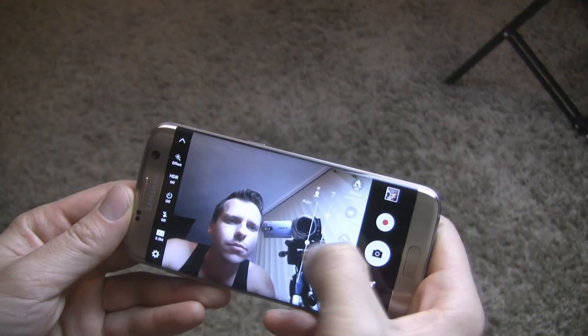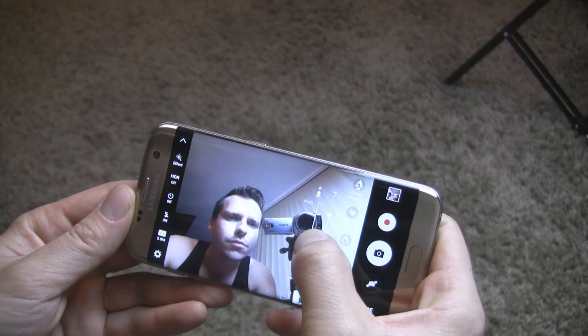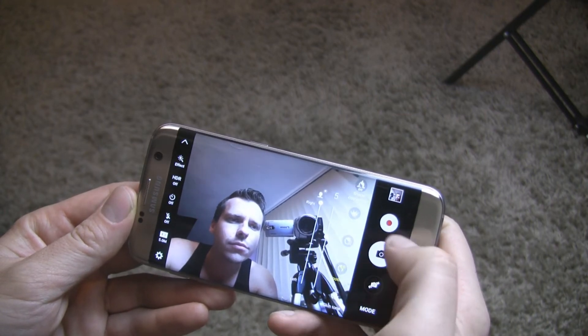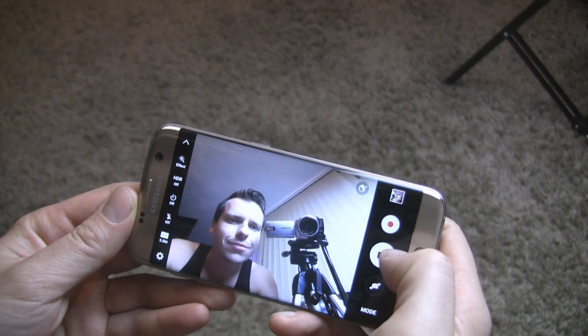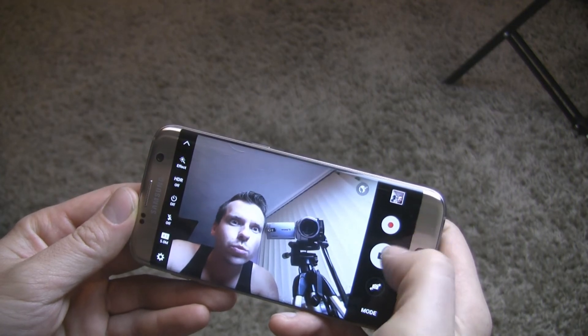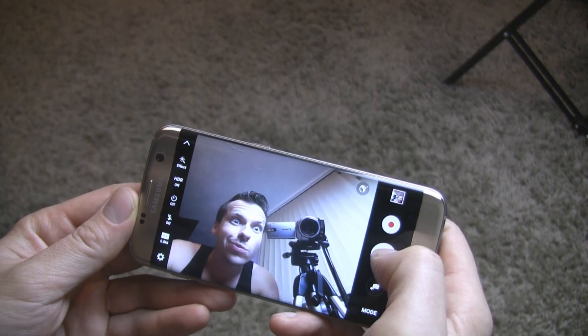On the front there is a 5 megapixel camera which also has several interesting features. The beauty mode, known from previous models, has gained an additional option — one of them is Spotlight, which allows you to light up your face from different angles.